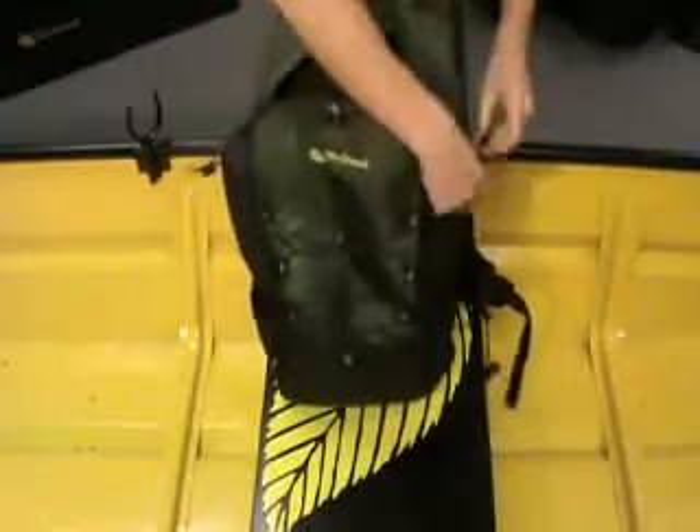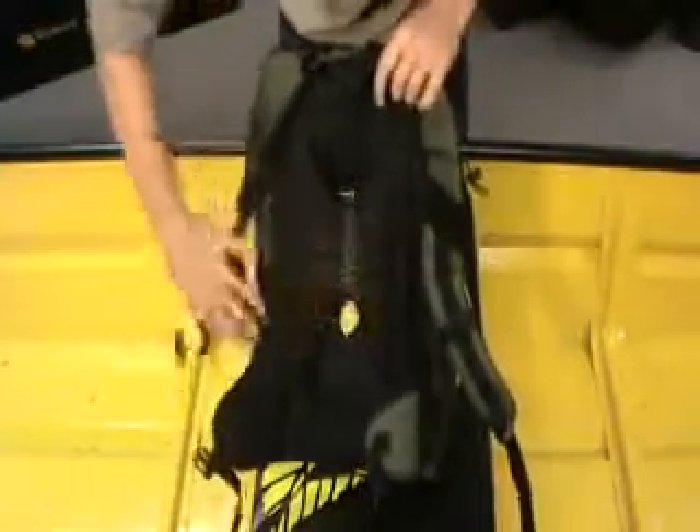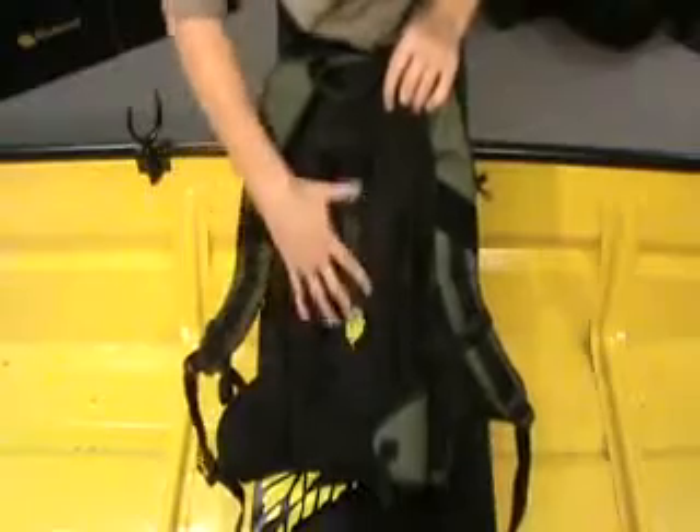To the rear of the bag, we have a brand new unique back system which actually suspends the bag off the back of the angler, preventing any bag touching the back, which obviously increases sweating to the back.